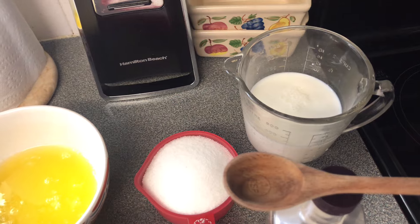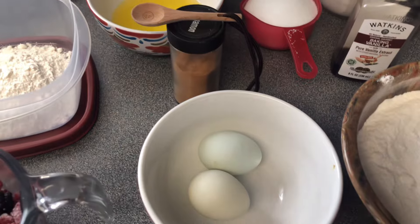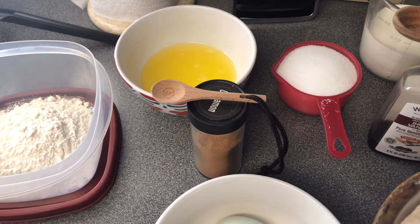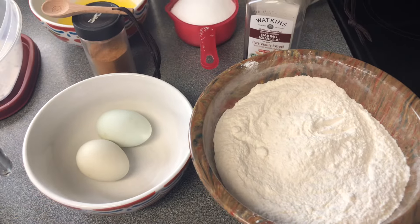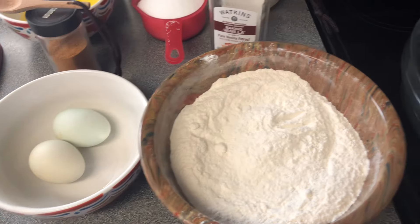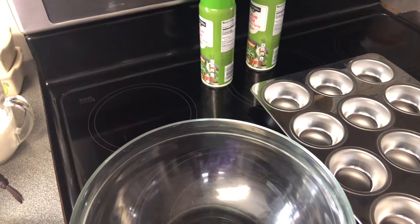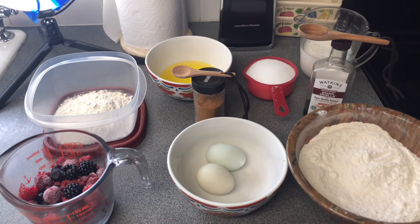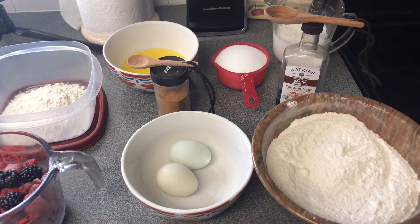I make my own buttermilk whenever I have a recipe that calls for it, because a lot of times we buy buttermilk and we don't use it all. You'll need two eggs at room temperature, a fourth of a teaspoon of cinnamon, one teaspoon of vanilla, and two and a half cups of all-purpose flour. You'll also need a bowl to mix in, a muffin tin, and some cooking spray. Now let's turn around and mix all this together!